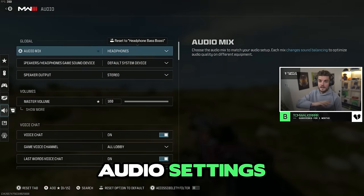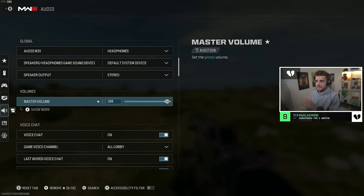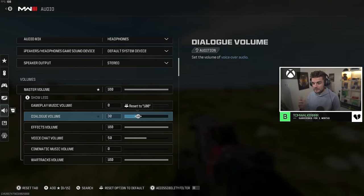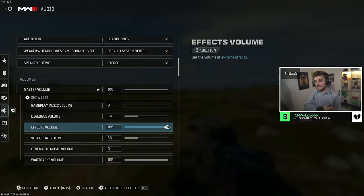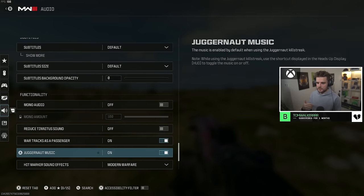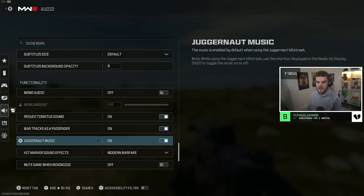For audio — very important. Raven have announced they're aware of the footstep audio issue and will address it. I have it set to headphones, default system device, stereo, master volume at 100, gameplay music at 100%. Dialog volume — knock this down to around 30 so you're not hearing Graves over your gameplay. Voice chat is also quite low since I want to hear the gameplay. Effects volume needs to be 100. War tracks volume I'd have off — you don't need music for competitive play. Also, if you hate the high-pitched ping from flashbangs, you can turn off reduced tinnitus sound.